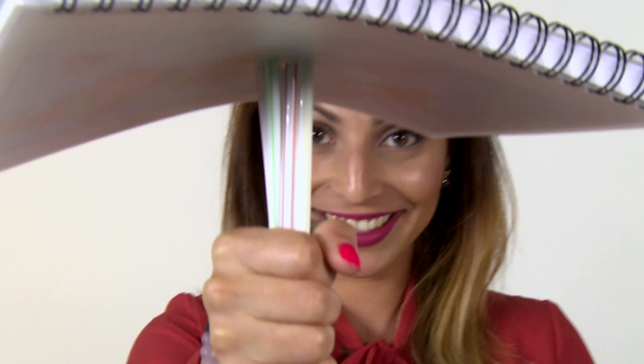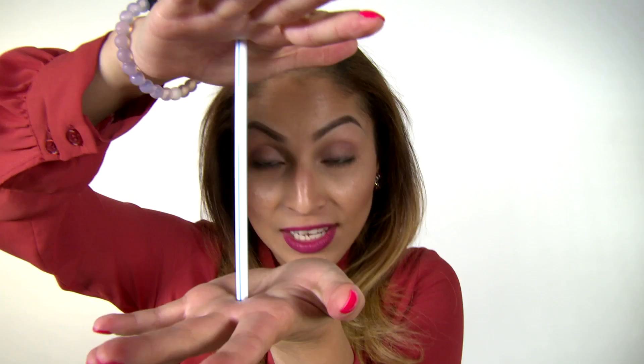These straws are strong under compression. That means that they can hold weight directly when you push down on them. There are lots of ways to connect straws.